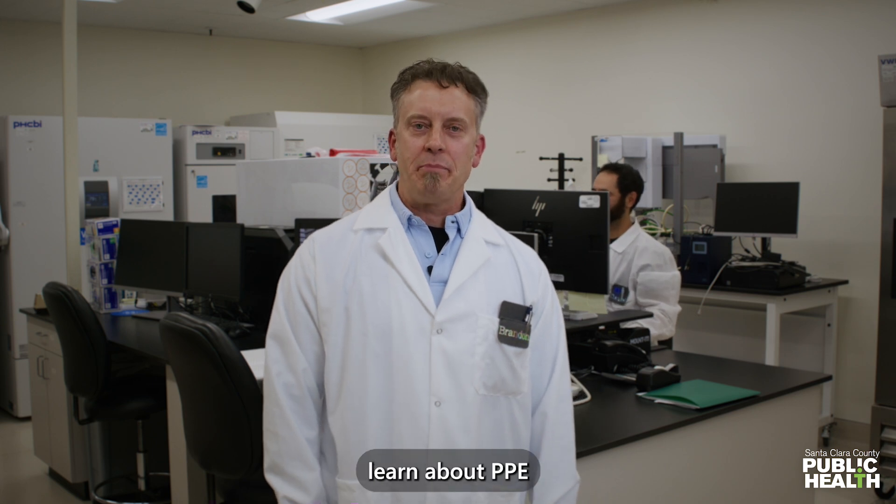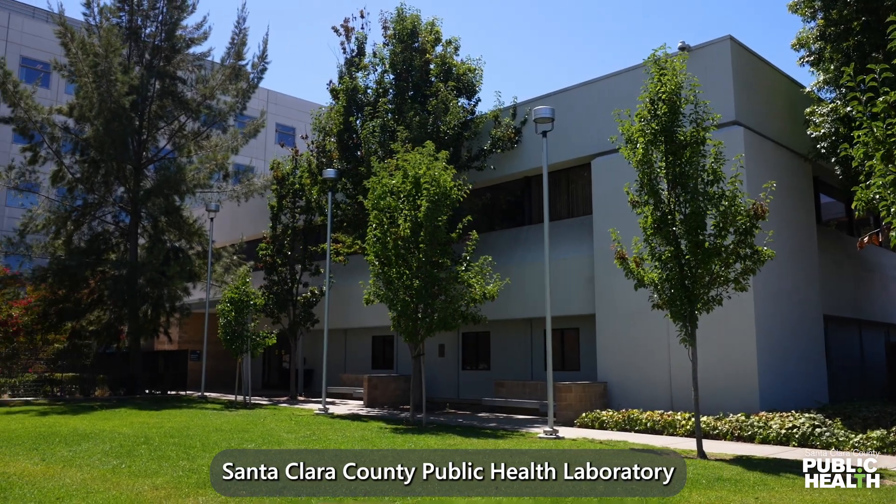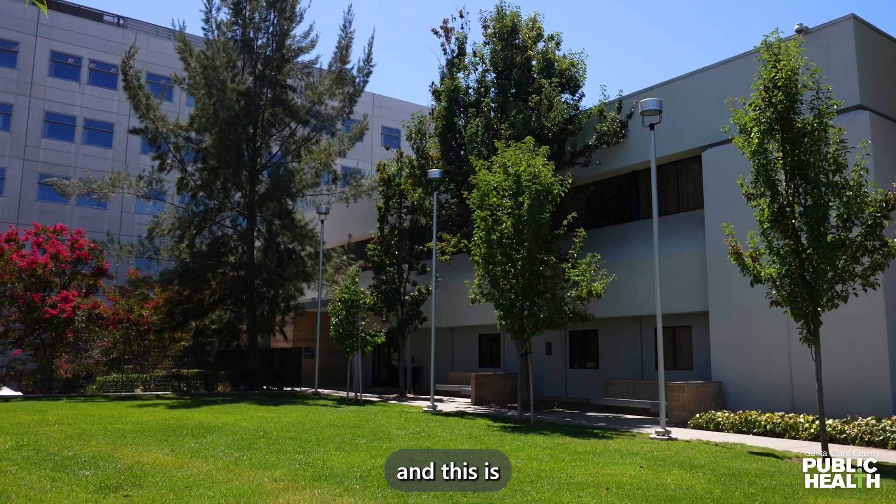Hi, in this episode we're going to learn about PPE. We're here at Santa Clara County Public Health Laboratory, and this is Brandon in the lab.